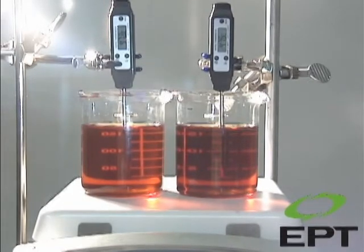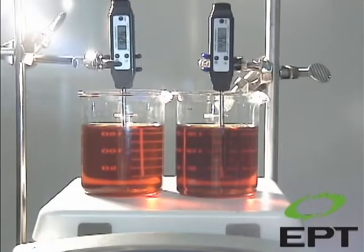We have taken an oil sample from a turbine that has an MPC value of 34. We have divided the sample into two glass beakers, each of which has a thermometer. The sample on the left-hand side has been treated with our Soluble Varnish Removal Technology, or SVR for short, while the sample on the right-hand side has not been treated.